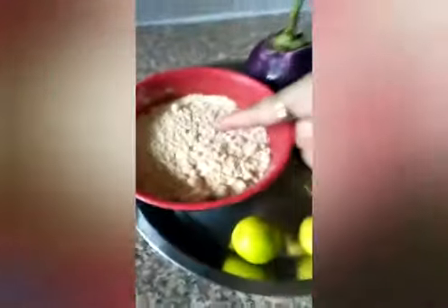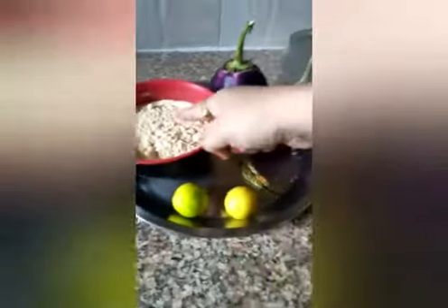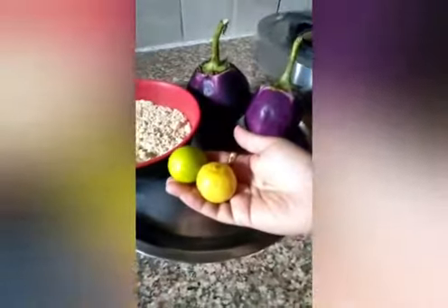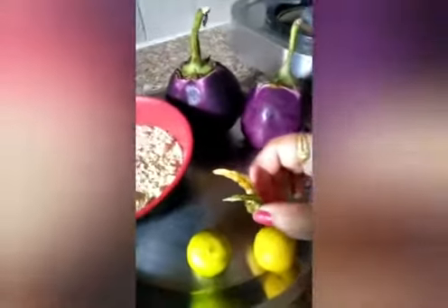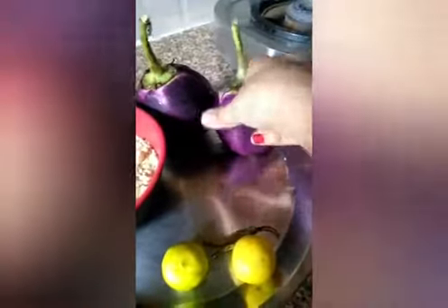This is Satu — it will be used to prepare Litti. This is lemon for the taste of Litti, and chilli. Then this is Brinjal for preparing Chukha.